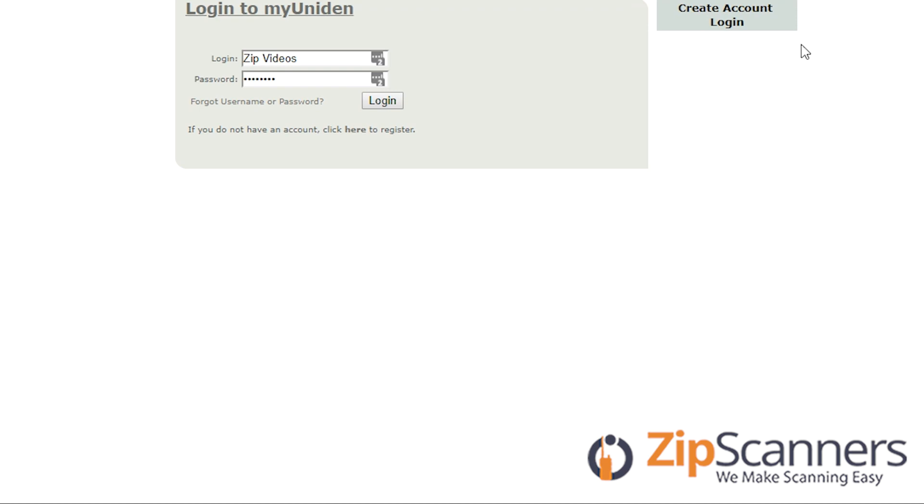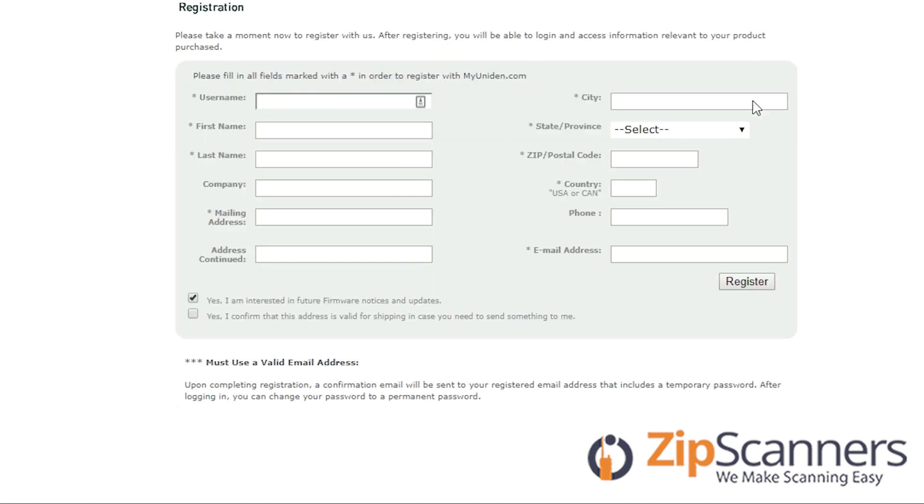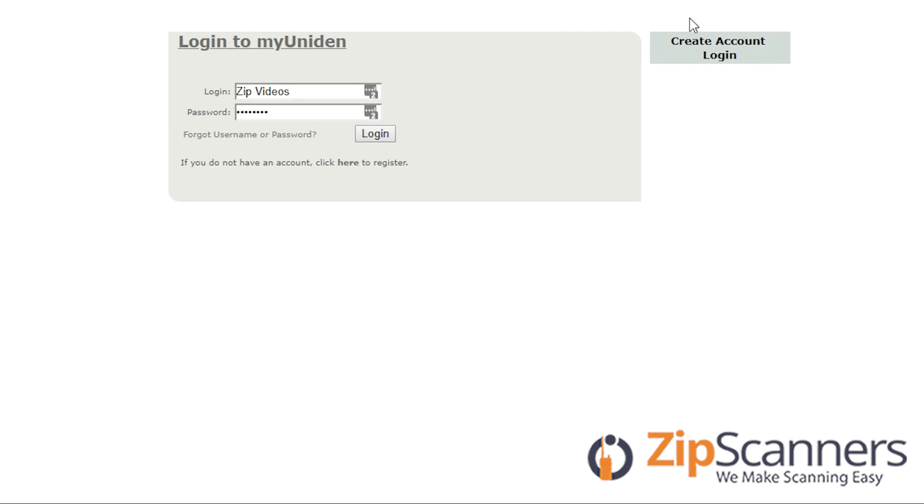First you're going to have to create an account, and since I already have one I will just go back and log in to my account. I have a separate account but I made a new one for this video so everyone else's information is confidential.